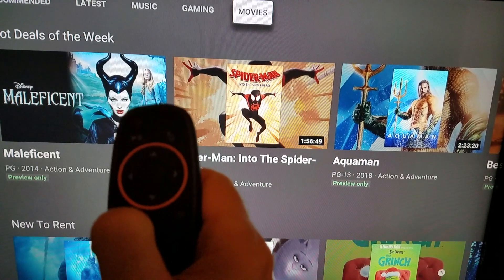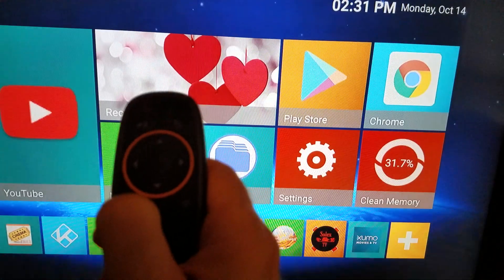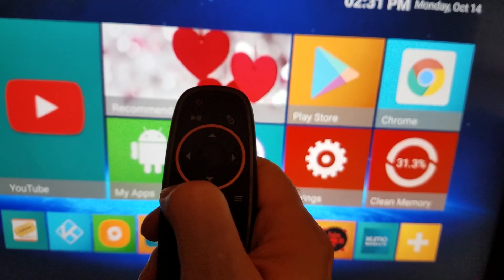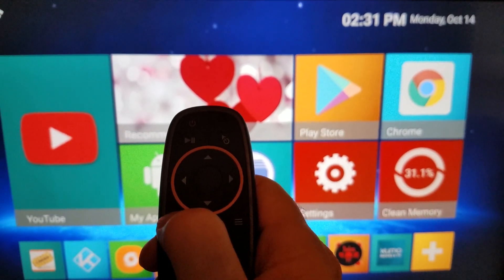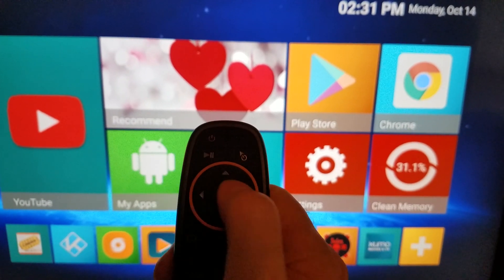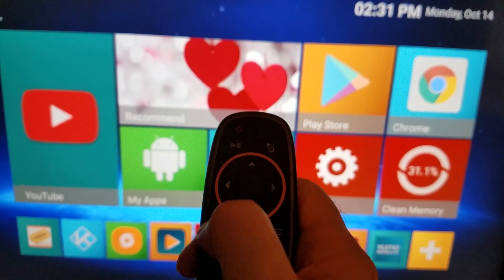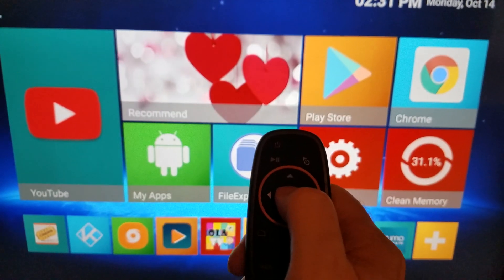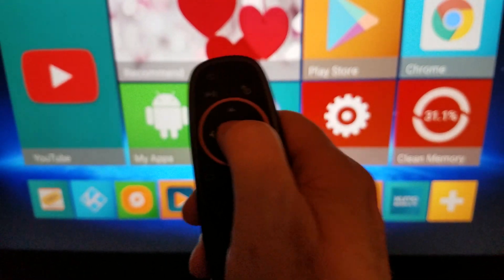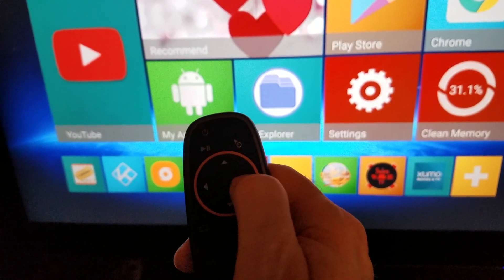To navigate: if you ever get lost and want to get back to the homepage, press and hold the home button. If you want to go back one screen, just press back once. Use the left/right buttons to navigate, and press the middle button to select wherever you want to go.